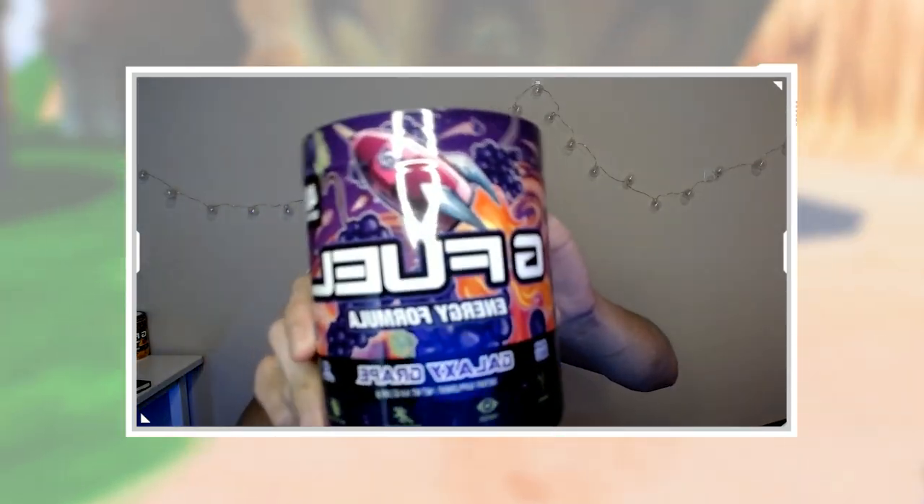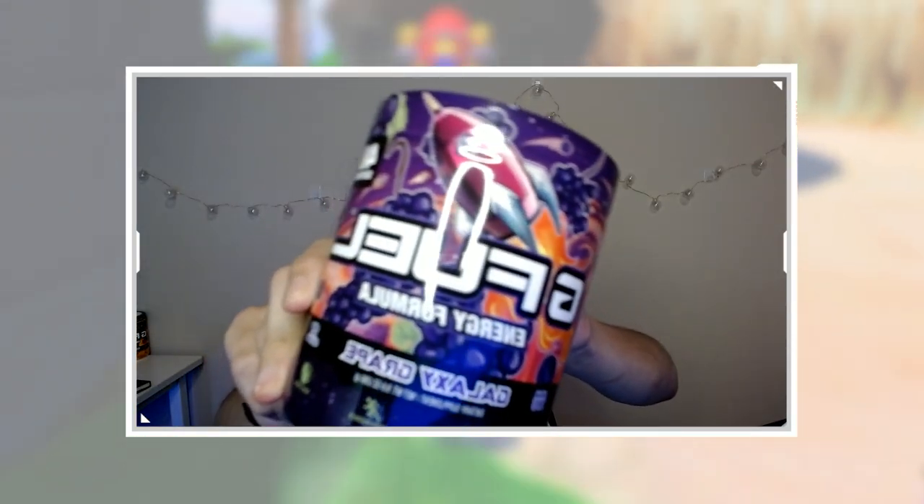First of all, you're not here for the shaker cup — but I think it's a freaking fantastic looking shaker cup. Look at that thing, it is all orangey and nice. This is what you guys are here for: the Galaxy Grape flavor. It is the reskin of the original grape flavor that G-Fuel released a while back, but with a brand new design. It looks fantastic in my opinion. So without further ado, let's get into this taste test.